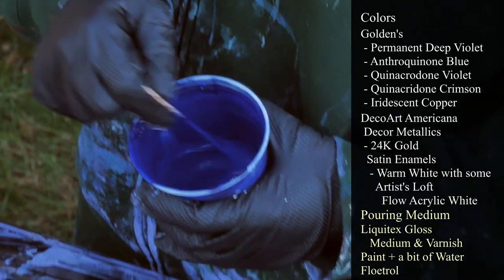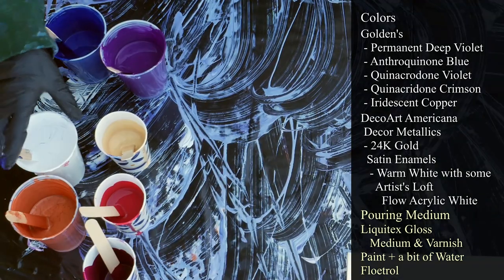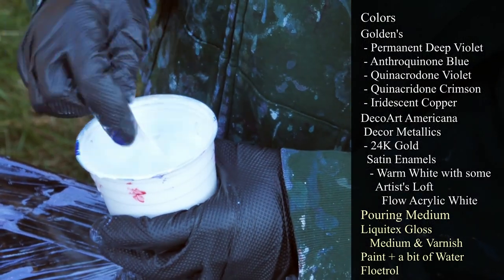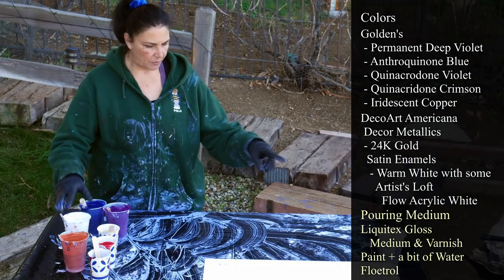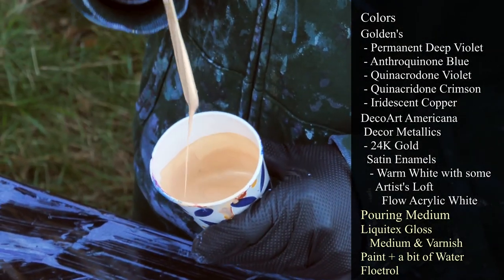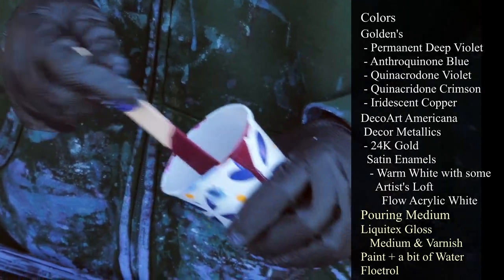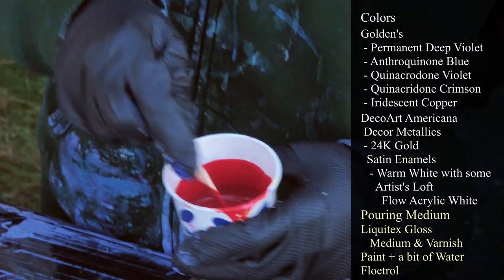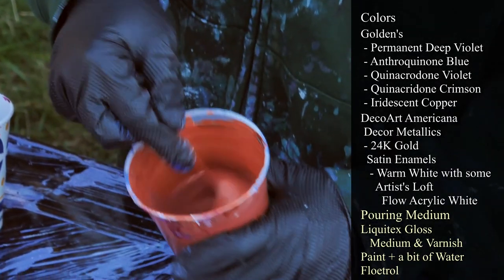This one is Anthraquinone Blue, also from Golden's. Beautiful color, works really well with the purples. I have my DecoArt Americana Satin Enamels — it's got a drip of blue in it, but that's okay — also mixed with Artist's Loft white flow acrylic. I have another cup of white that's a lot thinner, which I'm going to use as a flow extender. This is DecoArt Americana Decor Metallics in 24 karat gold. This one is Quinacridone Violet from Golden's — there's hardly any in there, bums me out. This one is Quinacridone Crimson, also from Golden's. And last but not least, we have Golden's Iridescent Copper.